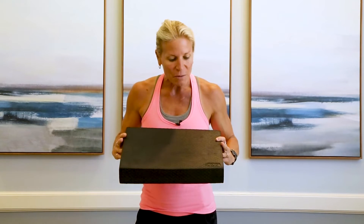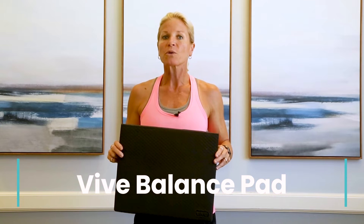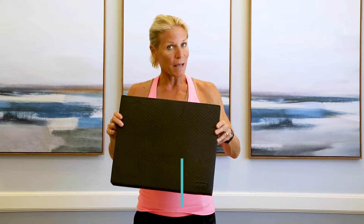I'm happy to give you some information about this Vive Foam Balance Pad. It's a great tool that they use not only in physical therapy, but in fitness centers as well. So grab your pad, grab your shoes, grab a smile, get near a wall, and let's get started.